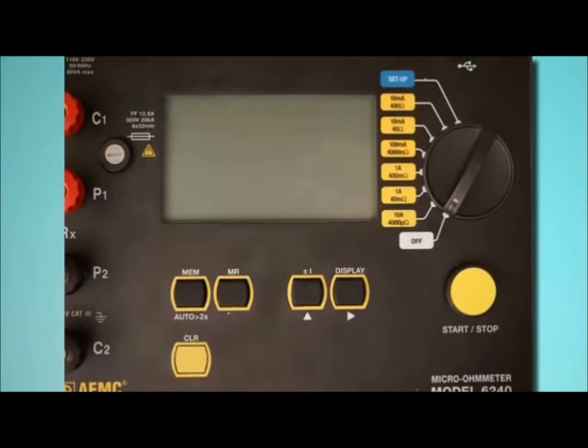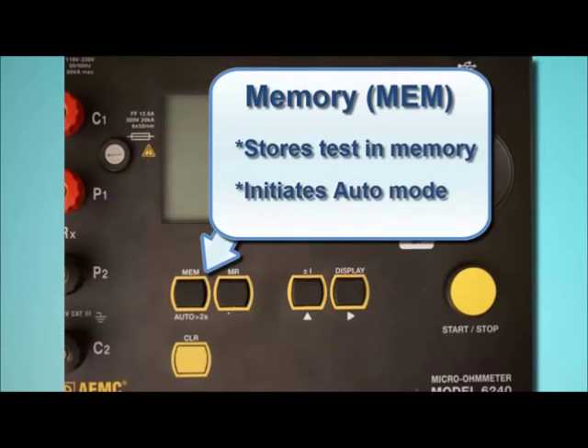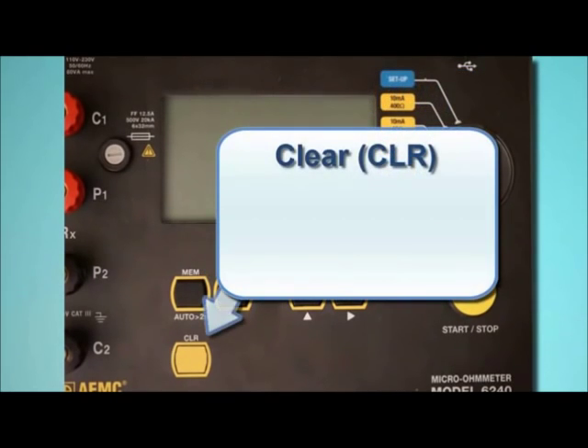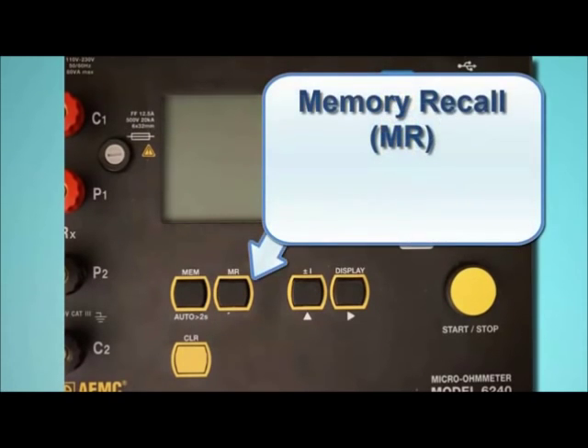Let's take a moment to get acquainted with the Model 6240 user interface. Below the LCD are five function buttons. The Memory button, labeled MEM, stores the test in the instrument's memory where it can be subsequently viewed on the LCD and downloaded to a computer running DataView. This button also initiates Auto Mode. Below the Memory button is the Clear button, labeled CLR, which removes the selected test from the instrument's memory. To the right of the Memory button is the Memory Recall button, labeled MR, which displays records stored in memory.